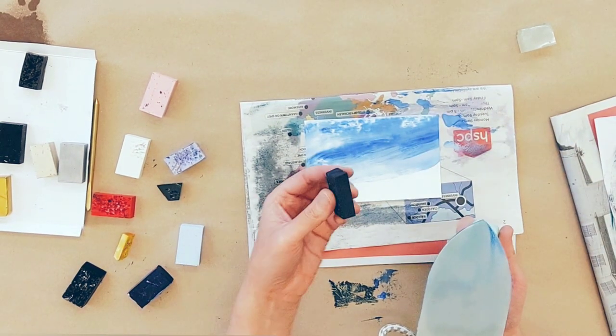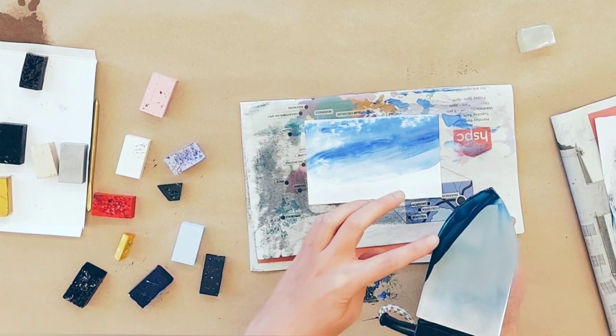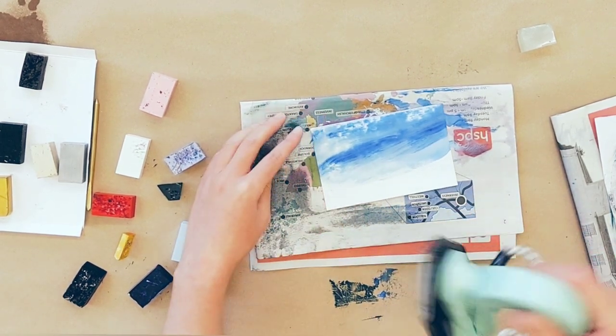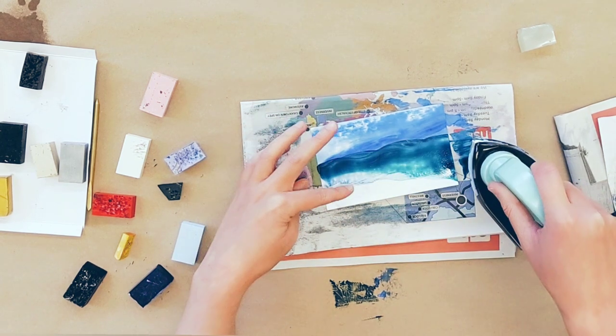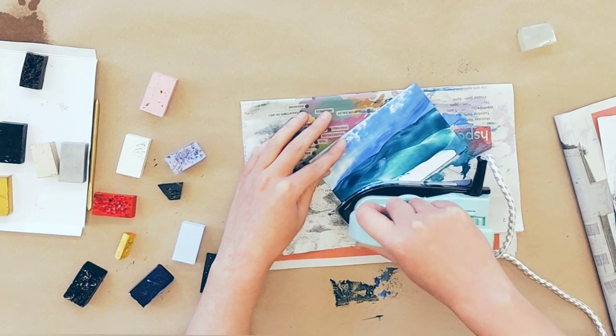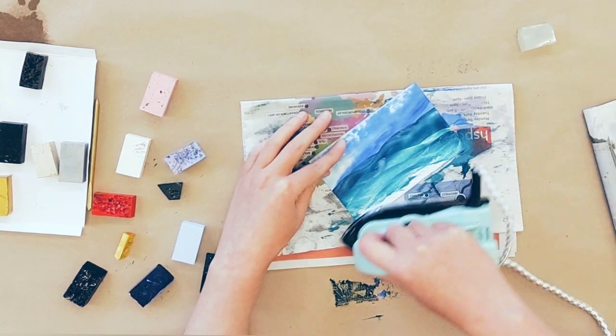For some hills, let's go with this dark green for a change. You don't need very much wax for the hills, because the wax from the sky will be picked up as well. Just back and forth, gentle, soft motion.